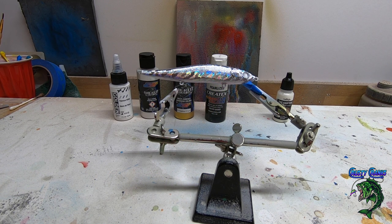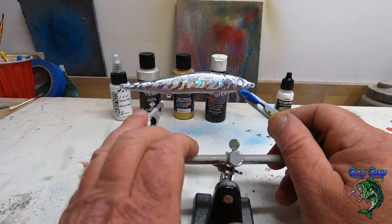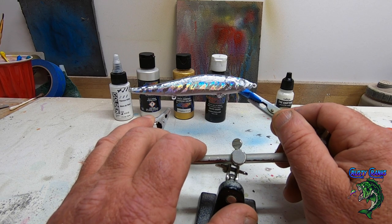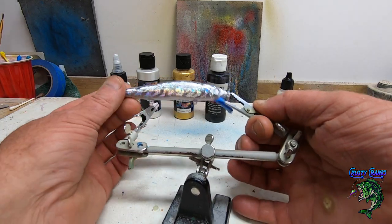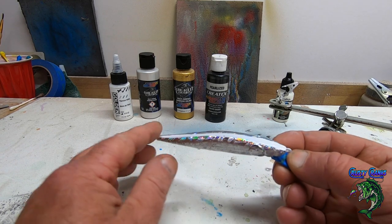Hey friends, welcome back to Crusty Cranks TV where we paint baits and make lures. Today we're going to be painting these hologram jerk baits I picked up on Amazon — Free Fisher brand. They were kind of rough looking; I'll show you how the foil up here was coming loose.